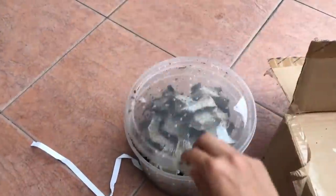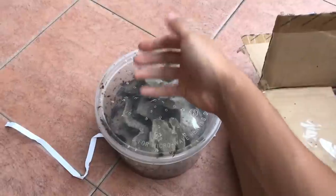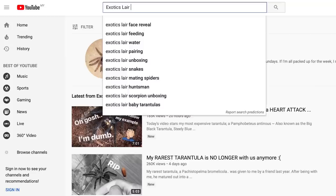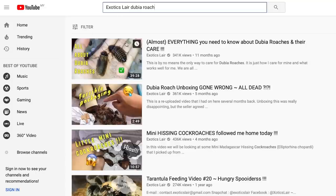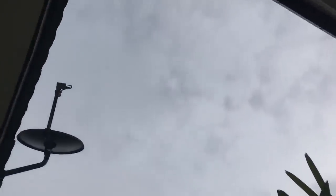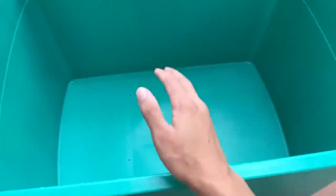Now I'm going to go prepare their new enclosure. If you've watched my dubia roach care video that I uploaded several months back, you'll probably have a rough idea on how to keep roaches. I'm gonna have to film fast because the clouds are coming back.